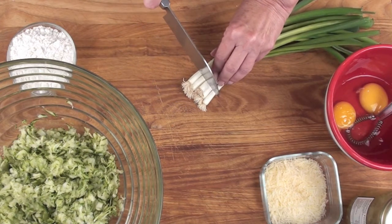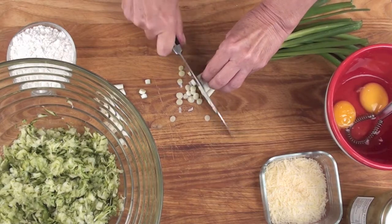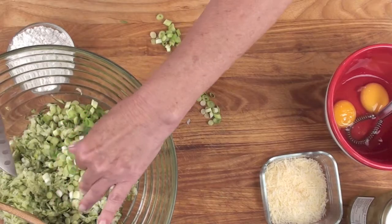let's start off with one bunch of green onions. We're going to finely slice these. Add your onions to two grated zucchini that you've drained in a tea towel.